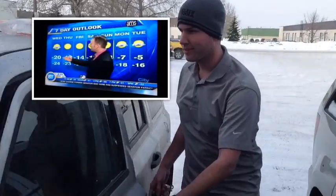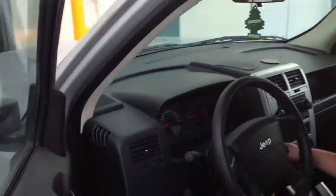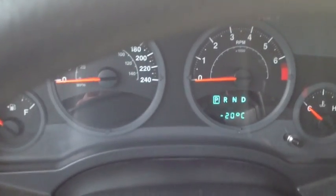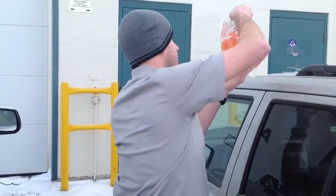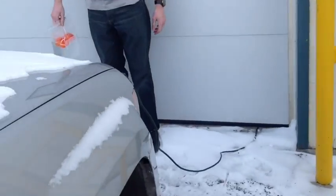I'll actually show you the temperature here real quick. I don't know if you can see this, but it's minus 20 degrees Celsius and that's not including the windchill. So, leave it in the snow here.